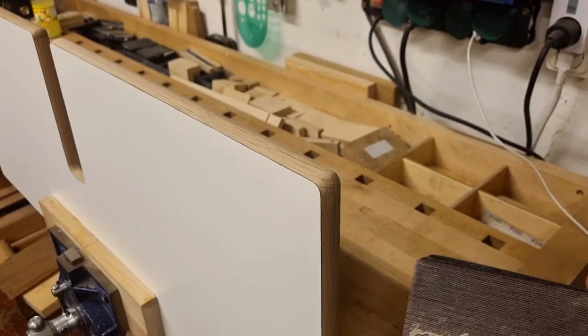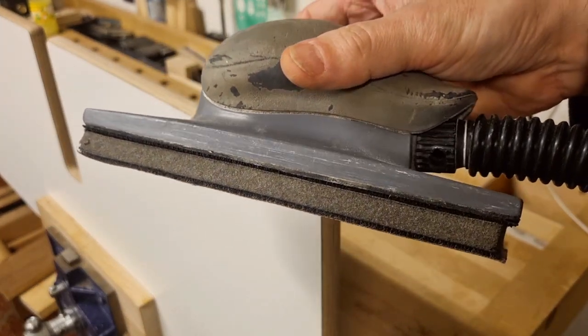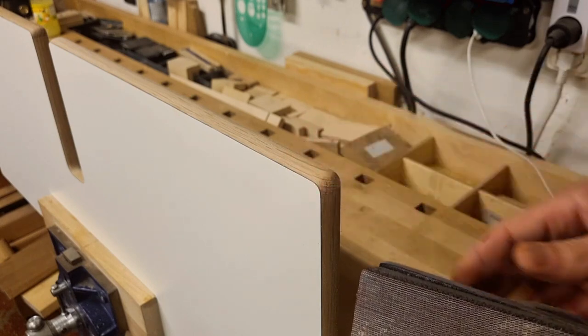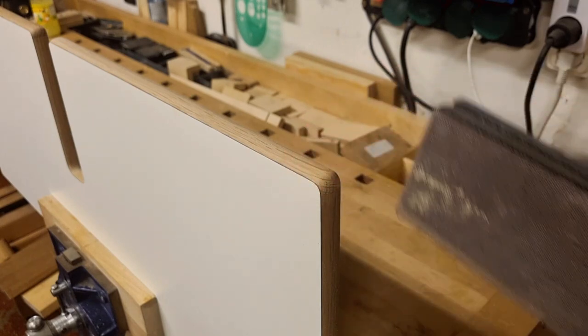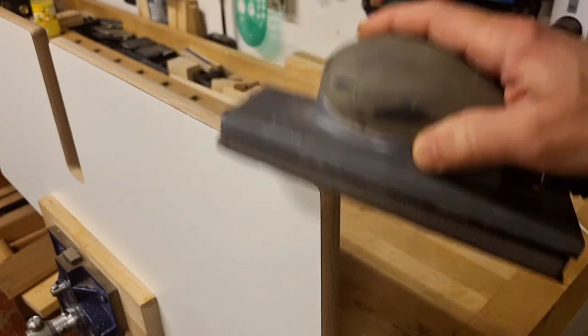In the final pass the bearing doesn't have a truly straight surface to ride on, but since the profile is almost vertical there it doesn't matter much — you get a very small step that we sand away later. When sanding these profiles I start with sandpaper on a block to remove the small step, then switch to manual sanding to follow the shape. For the final touch, especially at the corners, I use a soft sponge sanding pad — using something hard on the corner easily creates facets, but the soft sponge follows the shape everywhere.